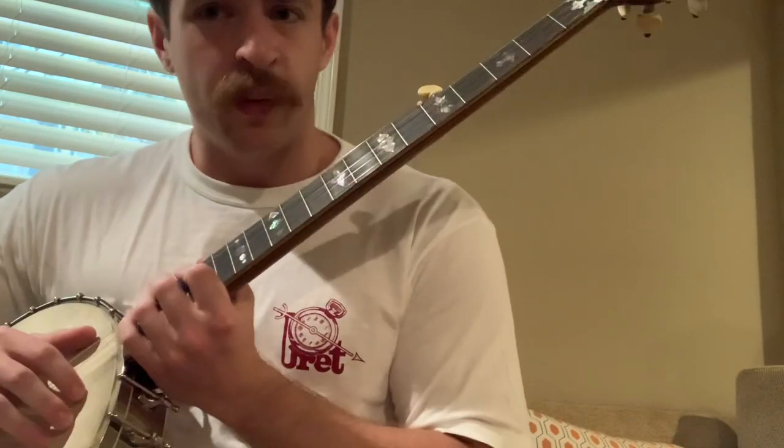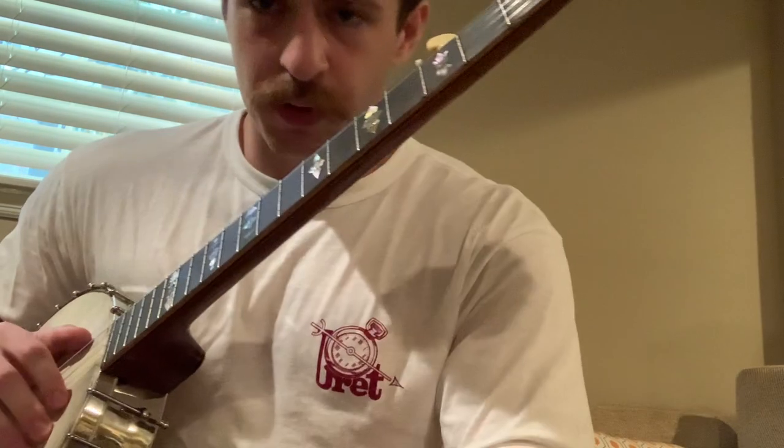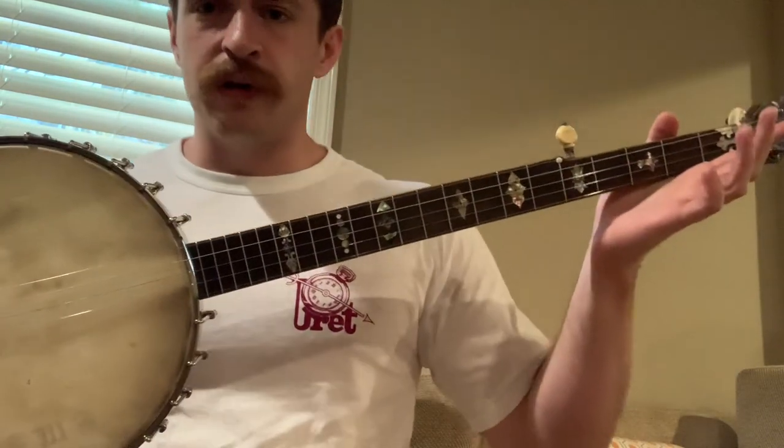I got another one, but I'm going to wait until I get the bridges that I ordered and the nylon strings - for both of these really - before doing any sort of serious content with it. Anyway, I'm going to do a Cripple Creek lesson.